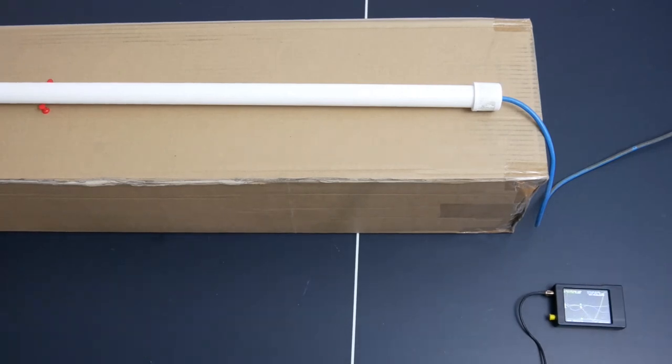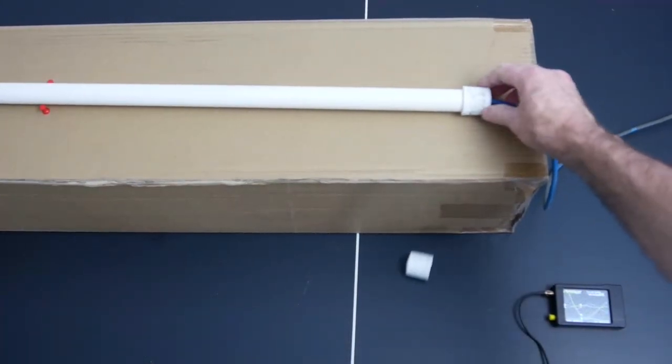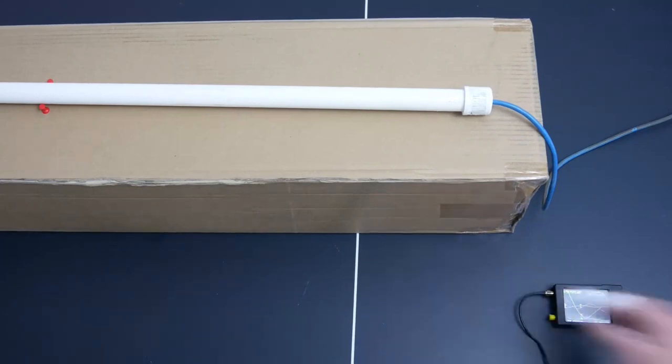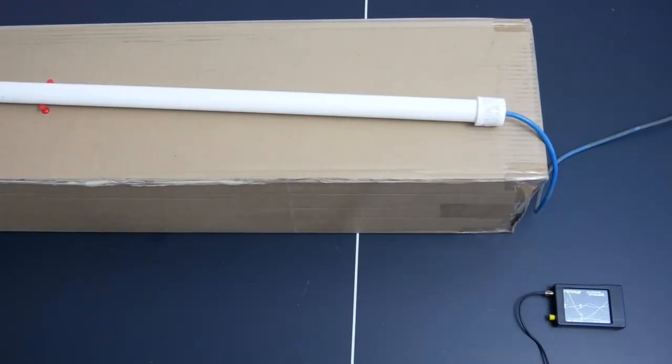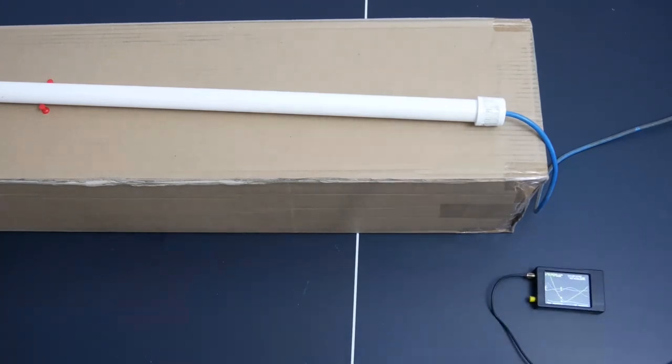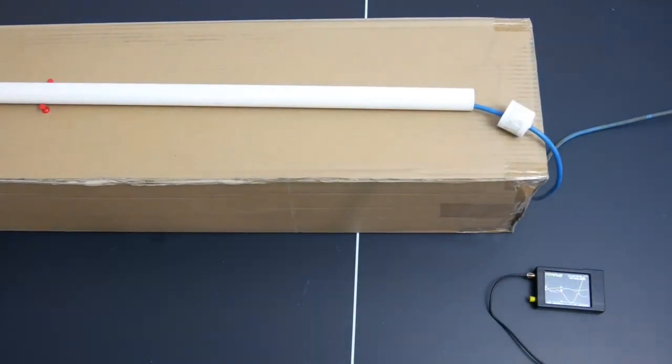I've got a Nano VNA here, and all we're going to do is pop the cap off of this. I've got it set up on this cardboard box to get it away from the metal inside this ping-pong table. There are a couple of push pins up here just to keep it from rolling around. I'm going to pull this out of its sheath, and we're going to see if the resonant frequency of this antenna changes at all and how much. It's insulated 14-gauge solid wire that has insulation on it, and it's inside of a PVC tube.